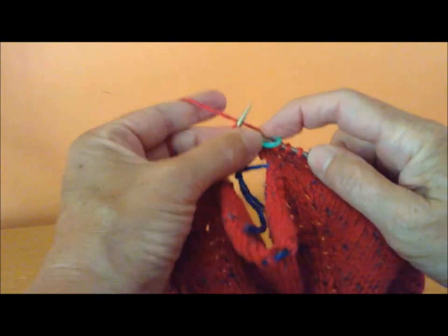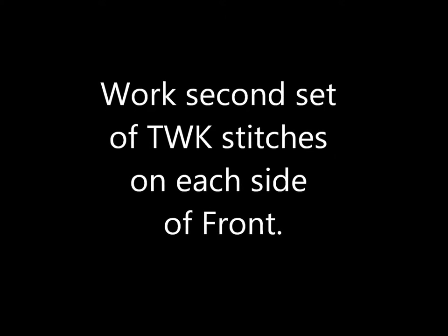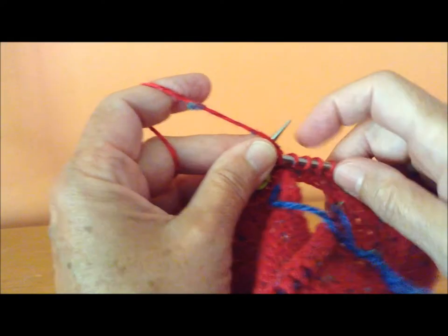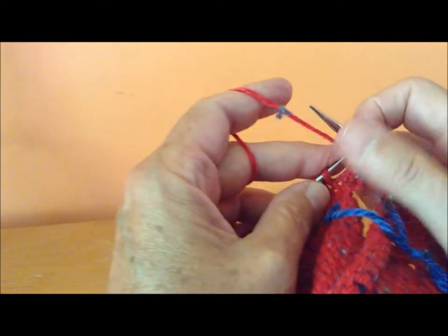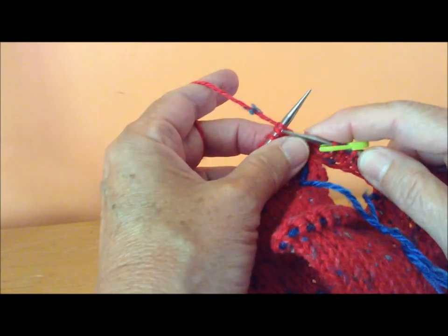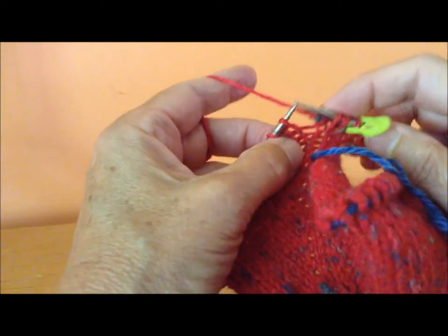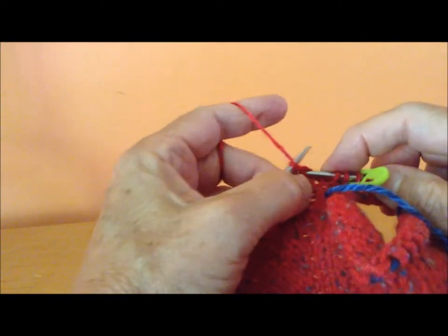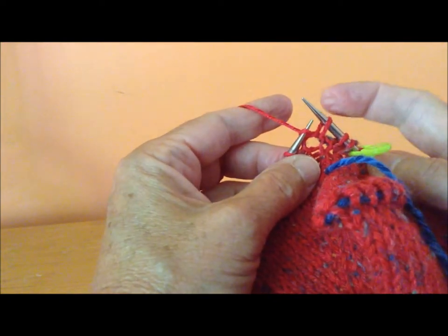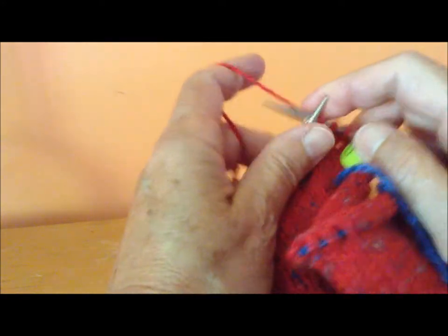Now I'm going to knit across the back. I've knit across the back and I'm coming around to the edge of the front. Here are my twin stitches right here. These two stitches, I'm going to knit them separately — one, two — and now I'm going to do a twin stitch in the next stitch. Knit in the row below. There's my extra stitch. Knit the original stitch. Two twin stitches coming out of one stitch in the row below.